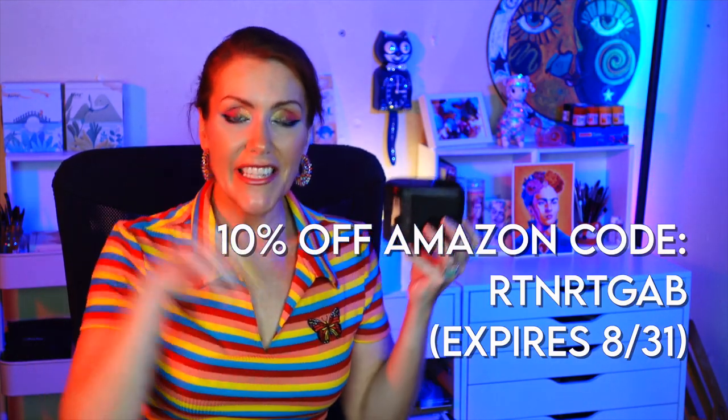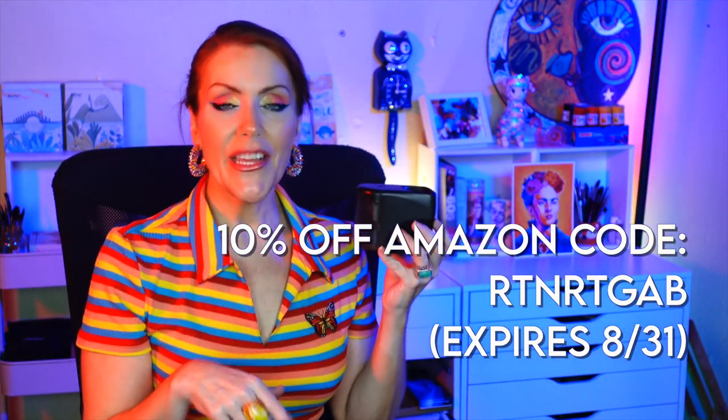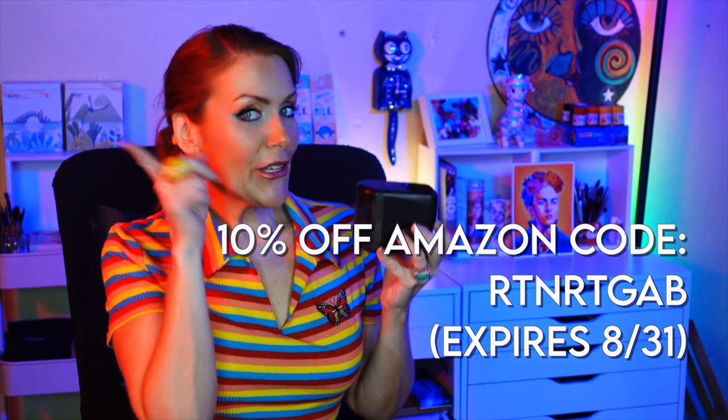So I decided to review this because my old electric pencil sharpener was kind of hitting the fritz — it was like five or six years old and on its way out. So I went ahead and said yes. There's a 10% discount code across the screen right now and the link is in the description box below, specifically for you subscribers.